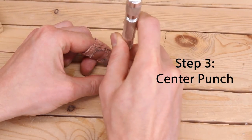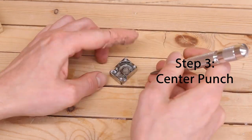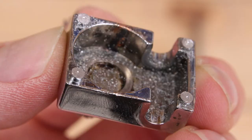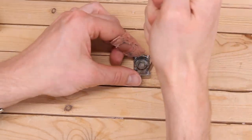Use the center punch to make a tiny divot perfectly in the middle of each of those pins, but don't fully punch yet. If the tiny divot you made isn't perfectly in the middle, file it flat again and make another tiny divot until you have it perfectly in the center. Once the divot is perfectly centered, feel free to use the center punch and make the full punch.